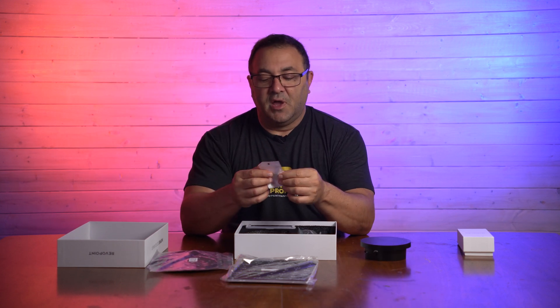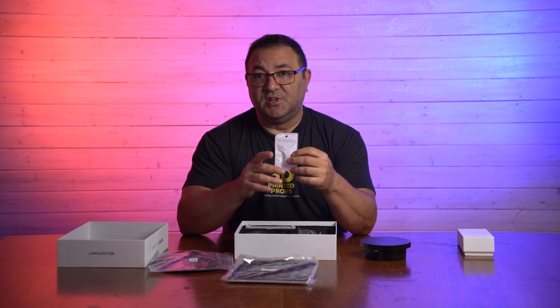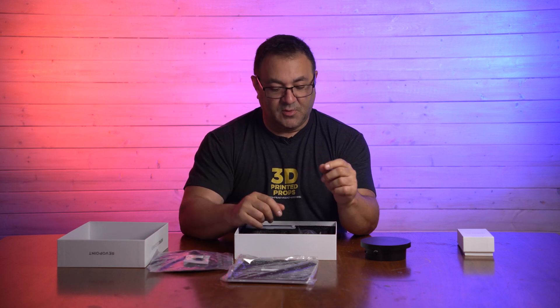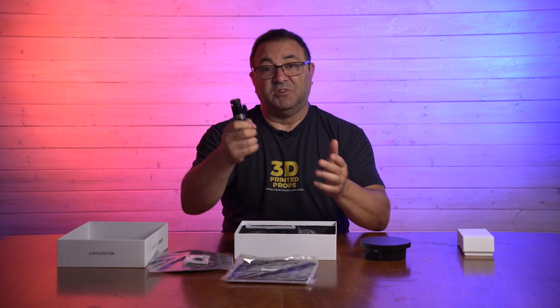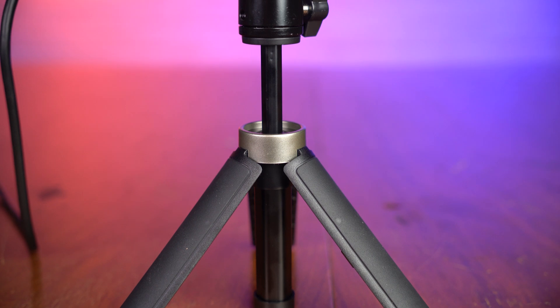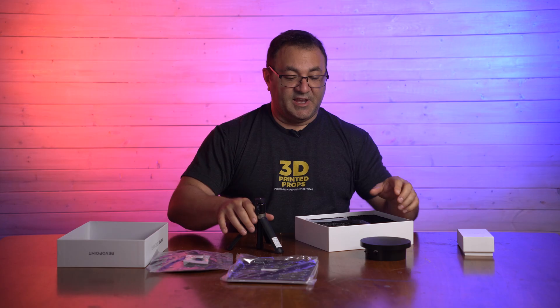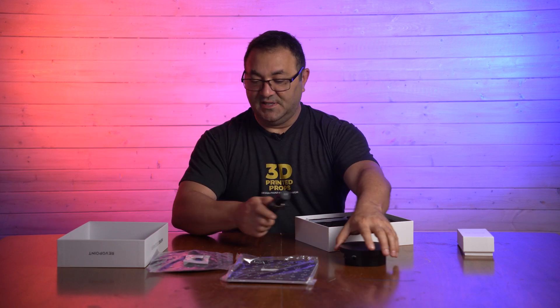We've got a micro USB-C to USB-A adapter, because this does use USB-C, which is great — high speed. We've got a handle that also pops out into a tripod, so we can use this to just stand it up, put our turntable out, and do our work like that. So that's neat.